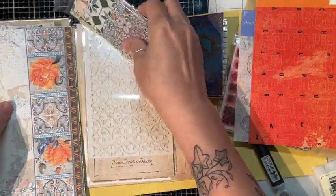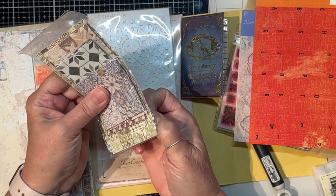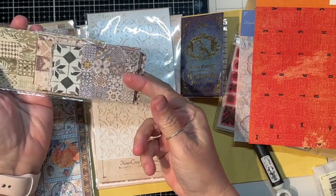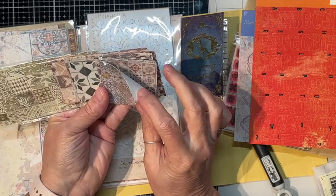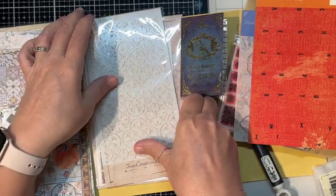And then we have these little pieces of papers — just little different small sheets. Little squares of different little papers you can use, tear them, whatever.